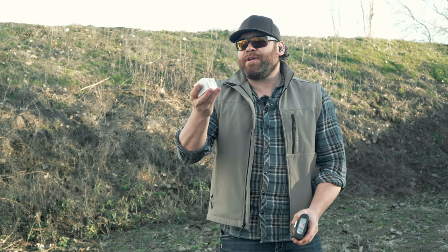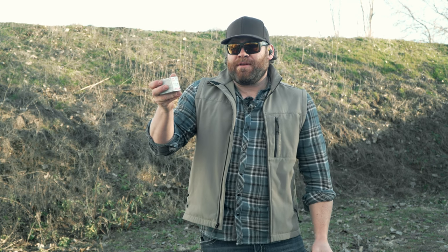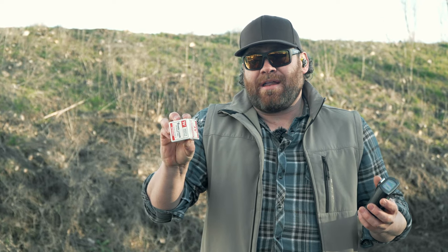Ammo today is sponsored by Winchester. We're shooting Winchester 9mm 115-grain FMJs — perfect for range work. They're clean and accurate and I haven't had any issues. These are not self-defense ammo, they're FMJs, but I love how small the box is. Check out Winchester's target and practice ammo.